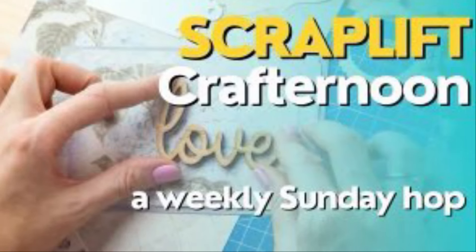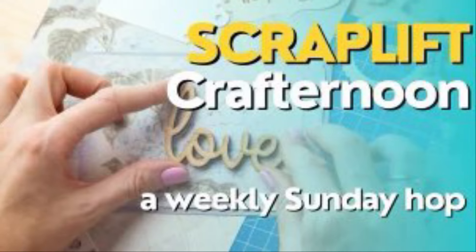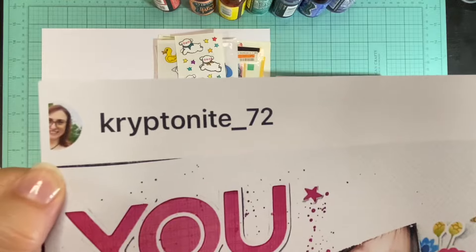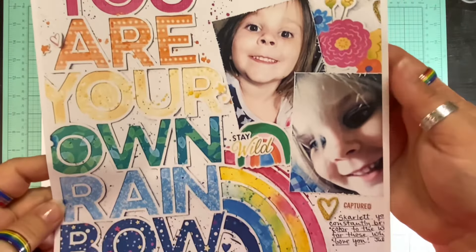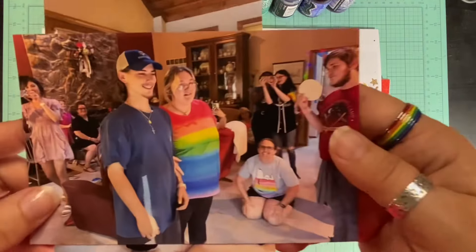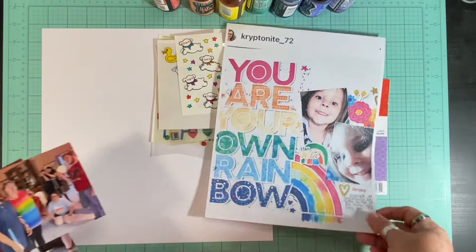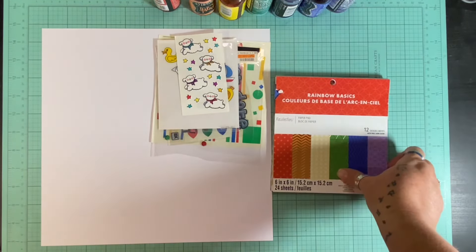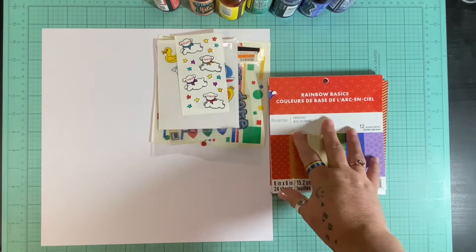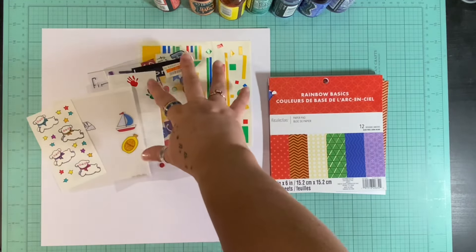Hello and welcome to Scrapping on the Fly. My name is Kristen and it is Sunday so I am here with Scraplift Crafternoon, a hop where we find inspiration and then scraplift it. This inspiration is to celebrate a birthday because it is the wonderful Tara, who is kryptonite72 on Instagram but the paper snob here on YouTube, and they selected this one. It's got a lot of color which of course I love, and so I am going to do my very best, although mine is kind of quite different but the same concept.